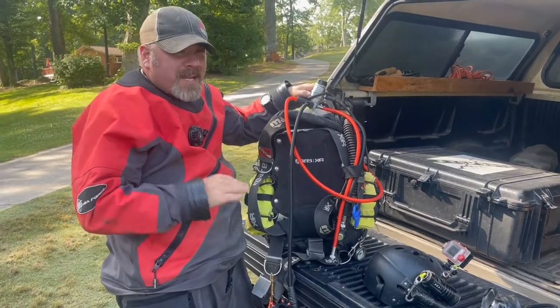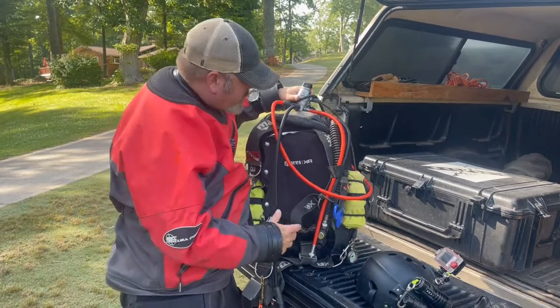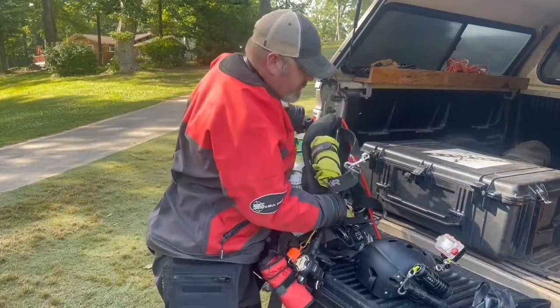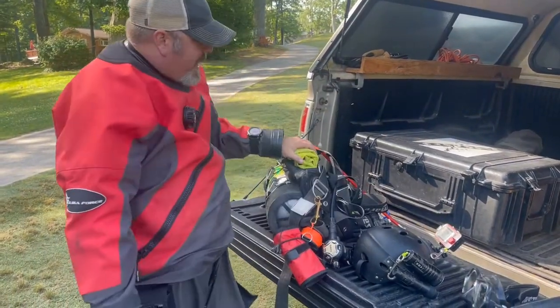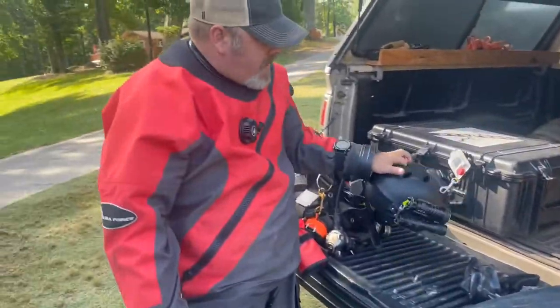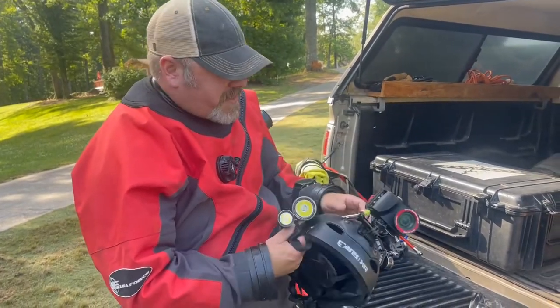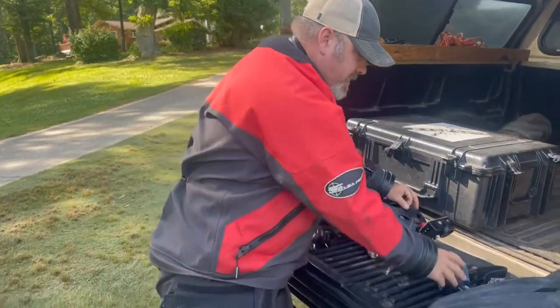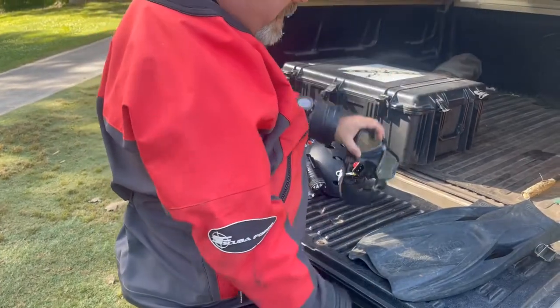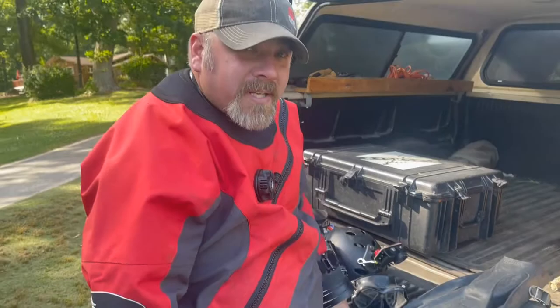We will not be in full face masks — don't really need them today for what we're doing. As far as accessories go, I do have my lift bags that we possibly will be using. We also got a thousand pound lift bag for today. I've got my Mares XR helmet, two lights, my trusty camera, and of course my Mares X-Vision mask and my Mares Power Plane fins — and that's pretty much what I'm wearing on today's dive.